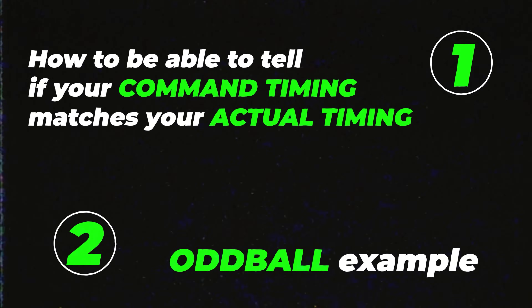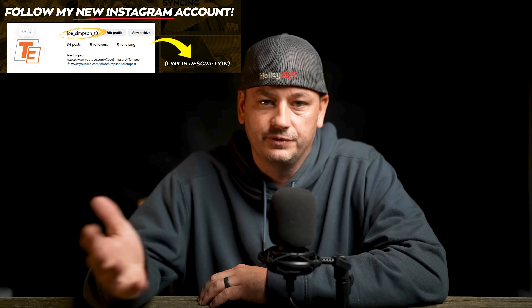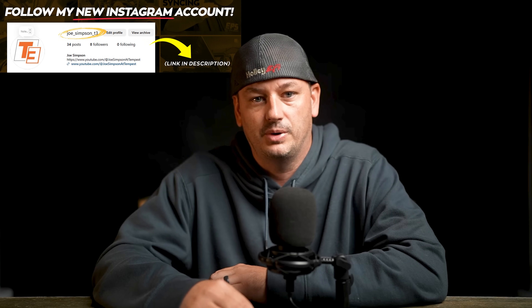We're also going to take a look at what I'd consider a more oddball example — a data log and a tune file sent to me by somebody who was at the racetrack and kind of in a panic. At the end of this you'll know how to tell if your actual timing and commanded timing are matching, and hopefully you'll know how to troubleshoot and figure out why you're having the problem.